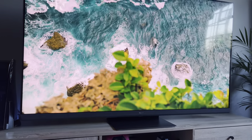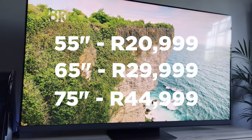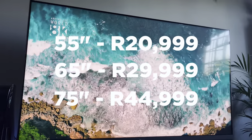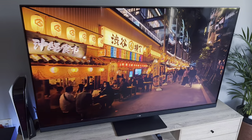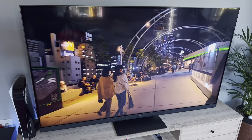The Hisense U8H comes in 3 sizes. You can pick up the 55 inch model for 20,999 Rand, the 65 inch model for 29,999 Rand, and the 75 inch model for 44,999 Rand. The bigger the U8H TV you buy, the more dimming zones you get and the better the local dimming experience is, so keep that in mind.